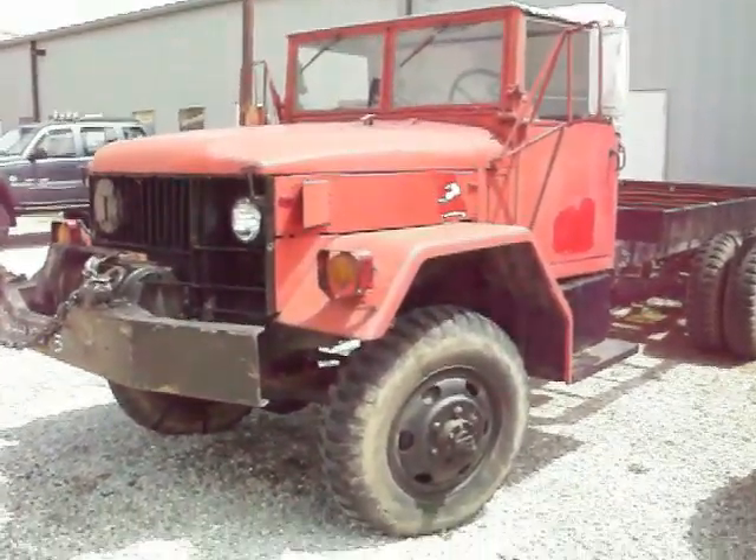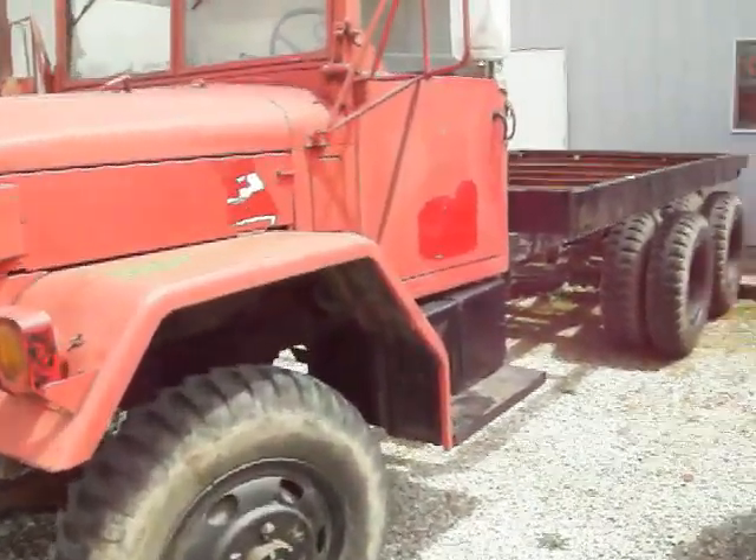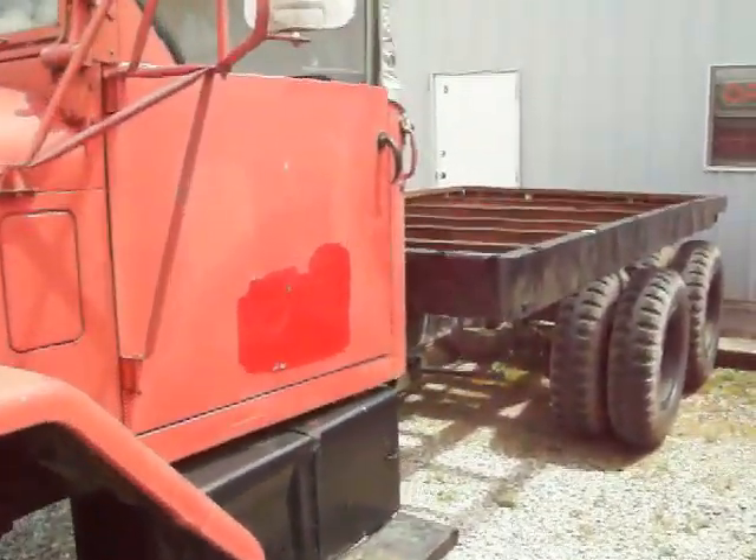This is a short little video of the '68 Kaiser Deuce. We're going to do a cold start on it and a little walk-around so you can see all the parts.